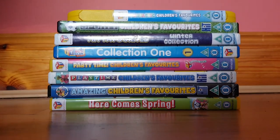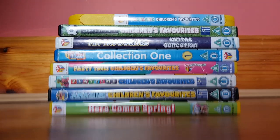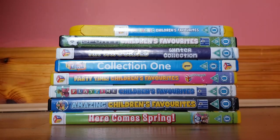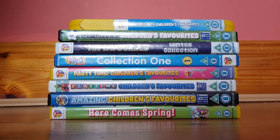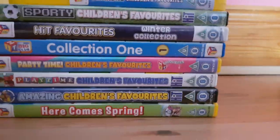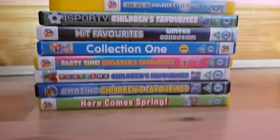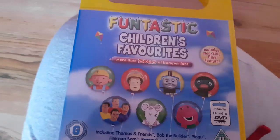Hey guys, it's me again and today I'm gonna be showing you what's probably the final part of my Thomas and Friends DVD collection. I'm showing you the children's favorites — the ones that feature Thomas episodes. I'm not gonna read out all the episodes from Bob the Builder, Fireman Sam, Pingu and all that, just the Thomas ones. So let's get started.